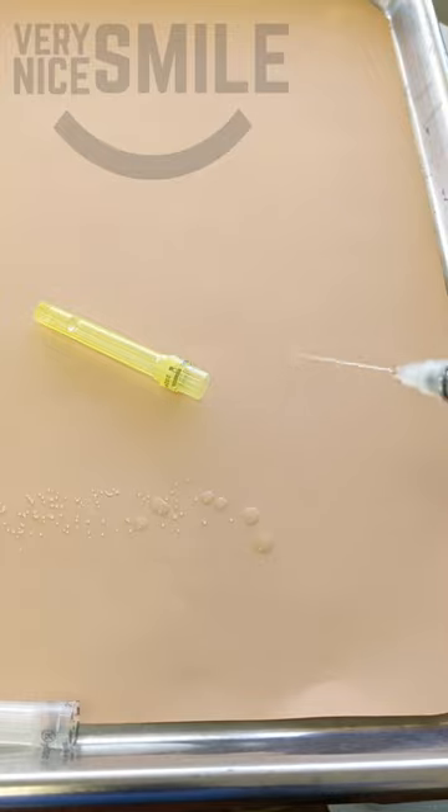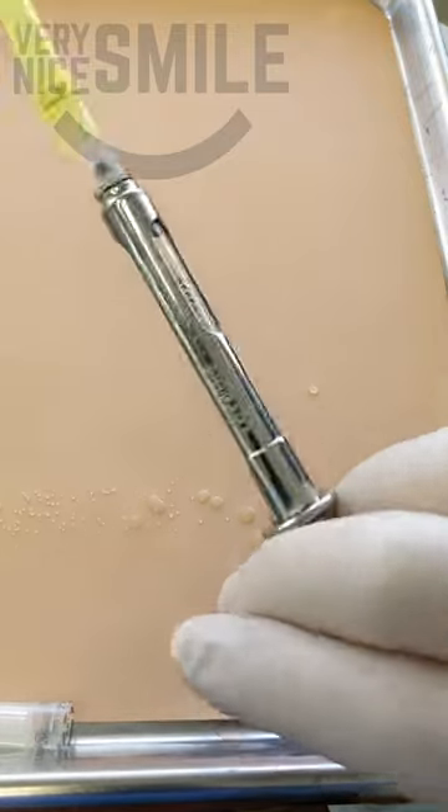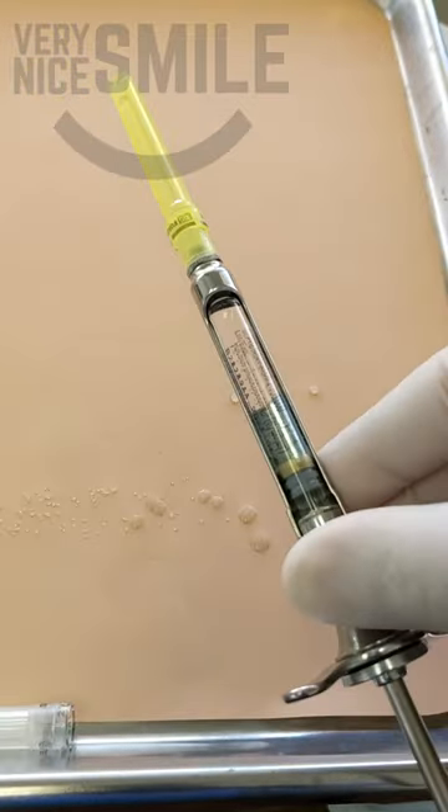Once I'm done injecting, I recap the needle using a one-hand technique to avoid getting stuck by the needle. I'll scoop up the cap with the needle, then once the needle is covered, I'll secure it in place.